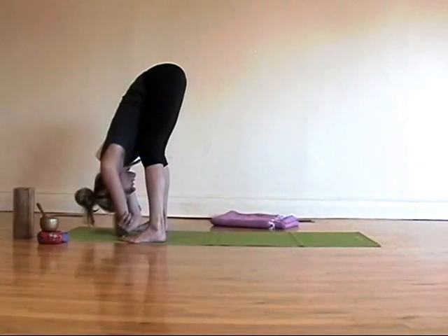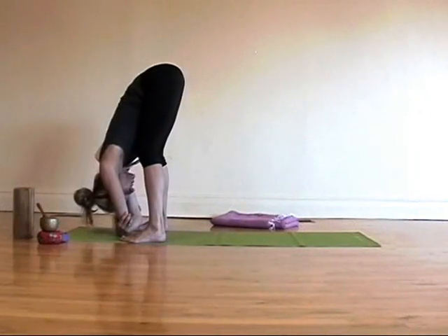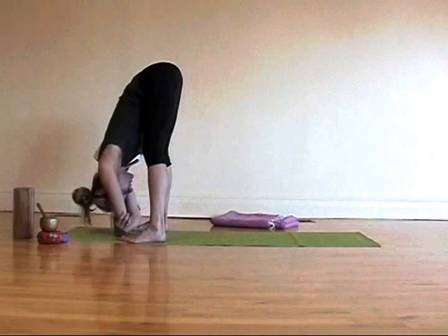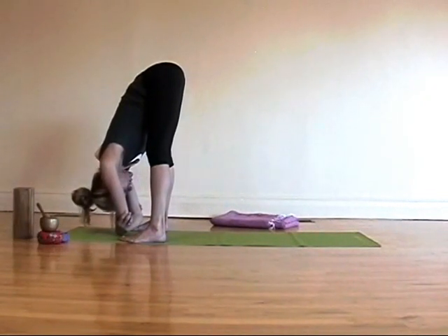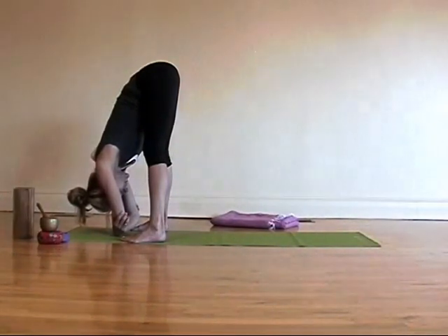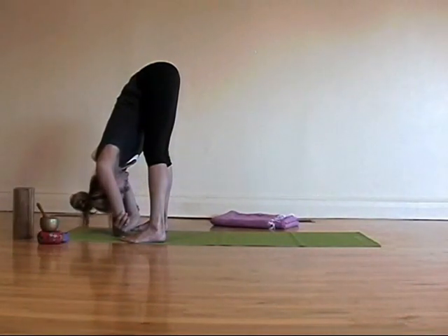Bend your legs a little bit, then straighten them. And just hang here and let your body slowly soften into this fold. You can tip a little bit more toward the toes side of your feet.